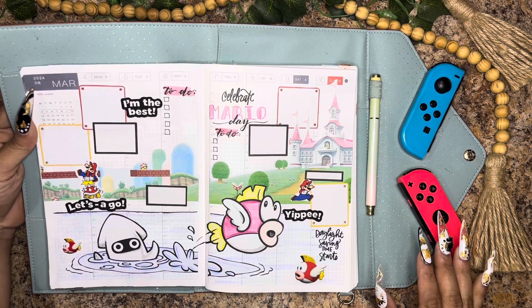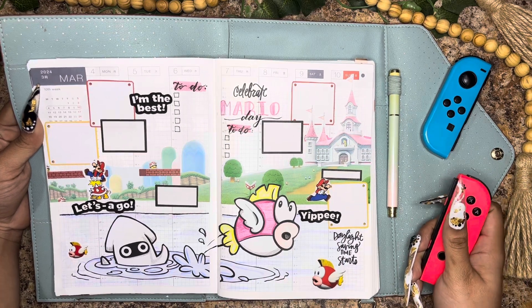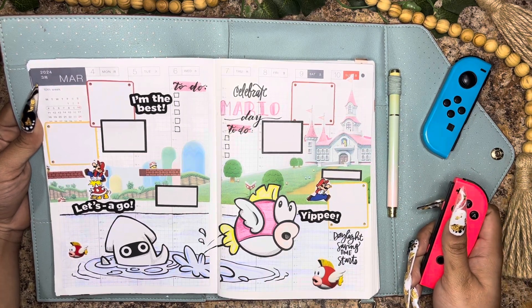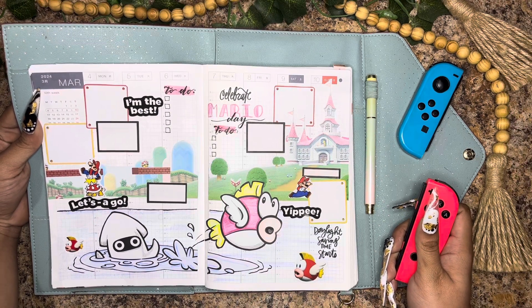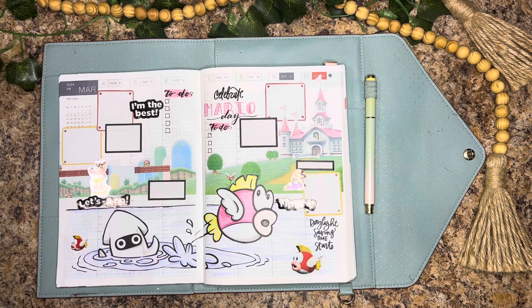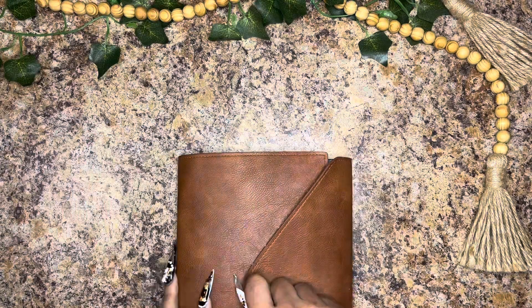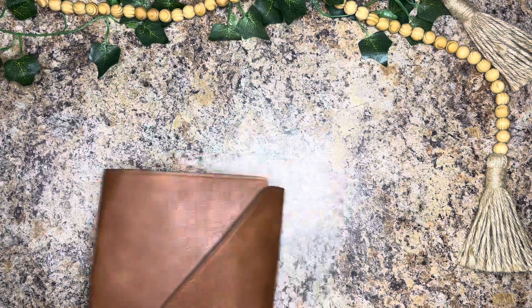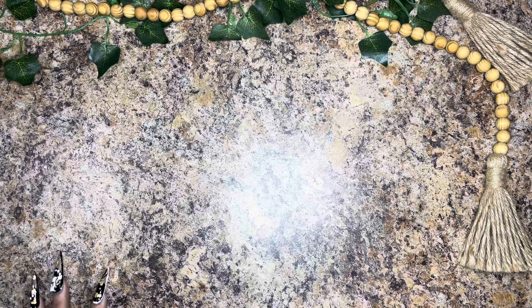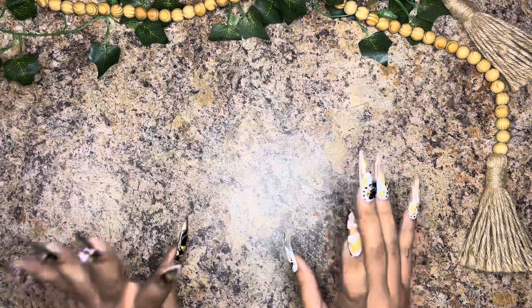Oh my gosh, she's so cute — hold on, let me get it with this Switch in my hand, because that's going to be my thumbnail. All right you guys, this was actually a pretty fun spread — I had a lot of fun just experimenting here. I hope it encourages you to try something new in your planner. If you liked this video, feel free to like it; if you disliked it, feel free to leave a dislike — it's okay either way. I will see you guys in the next video. Until then, bye!